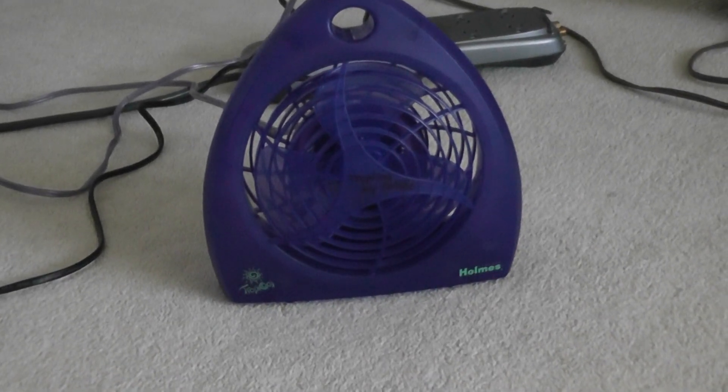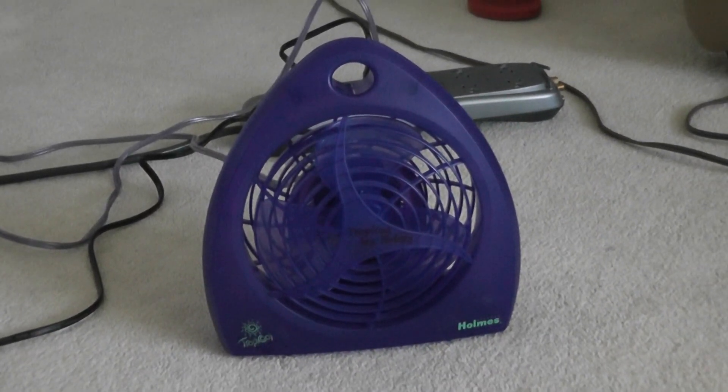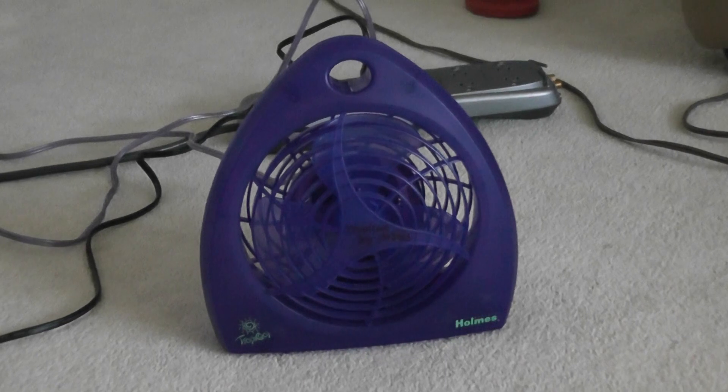Hi, how are you? Today I have a Homes Tropical fan. It's a small desk fan that is blue, which is my favorite color.